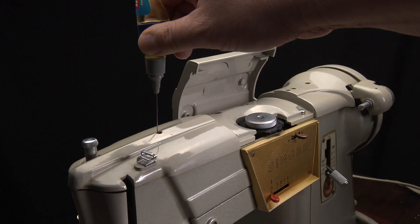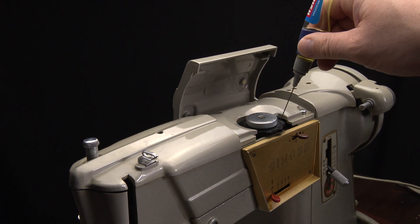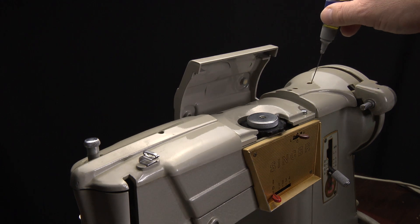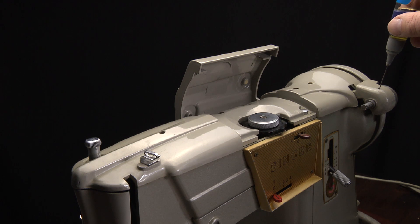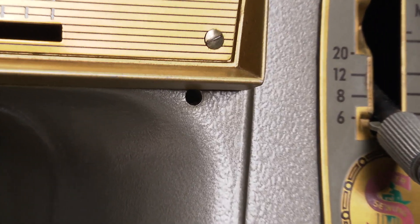Some places are not accessible. Singer has some holes everywhere on the machine — deposit one drop of oil in each of them. I counted seven oiling points on top of the machine, but there are other holes too, some almost hidden. Take a look in the manual for more information.